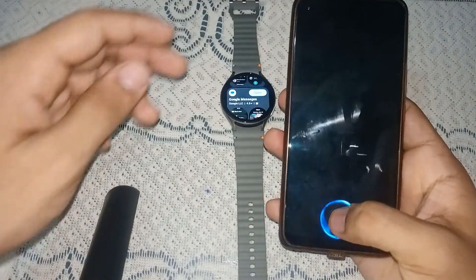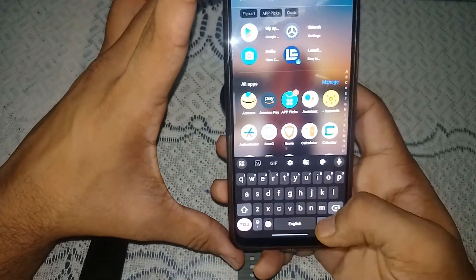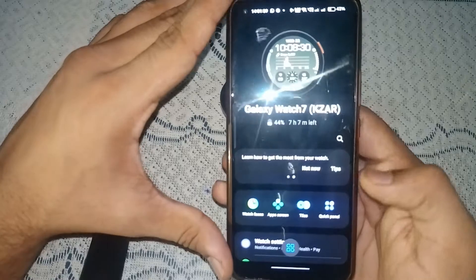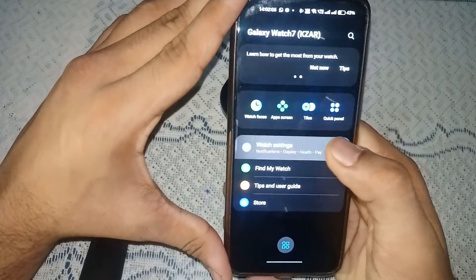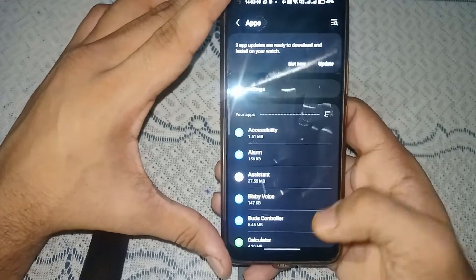On your smartphone, go to all apps and open the Wear app. In the Wear app, go to watch settings and here you will see 'Apps' — tap on it to open the app settings.